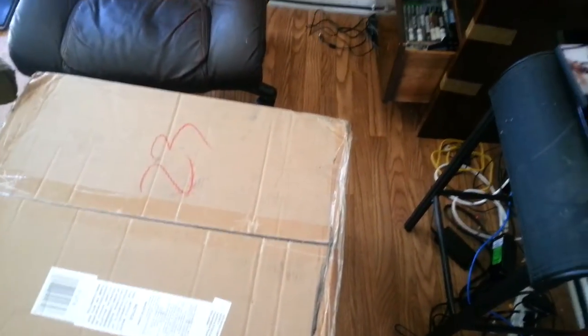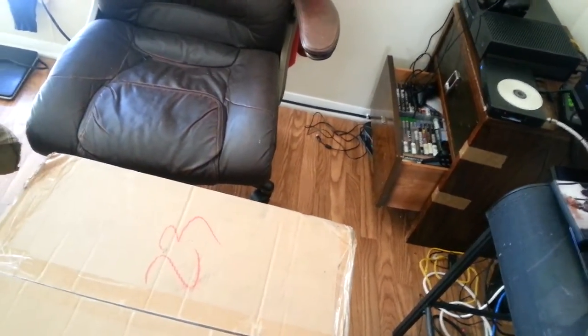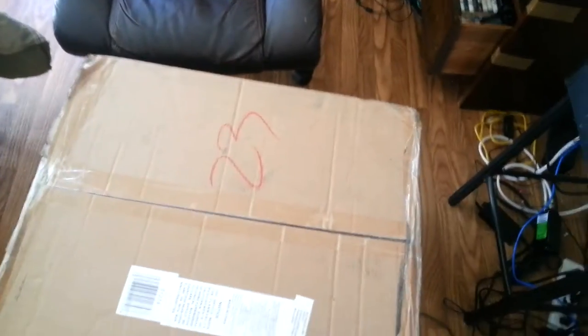My old gamer chair right there, y'all see that? The cushion is just done — I can feel a metal piece down there so I had to order me a new chair. It only cost like a hundred and thirty but it came up to a hundred and forty with shipping and handling. So let's get the unboxing going.